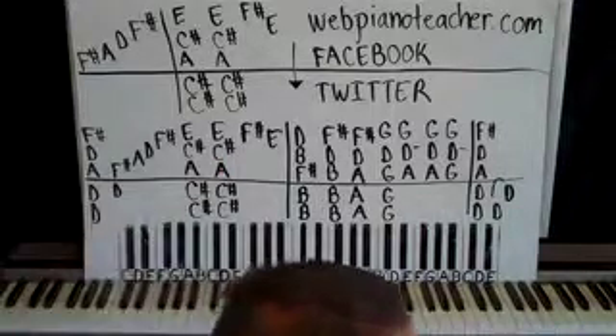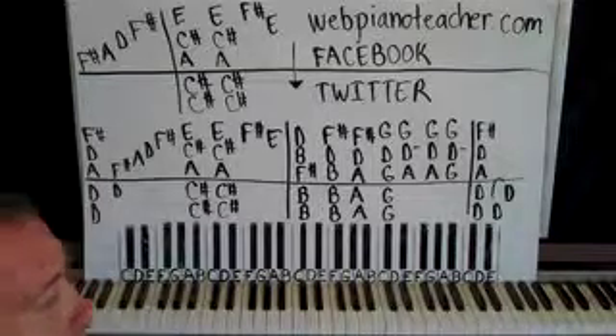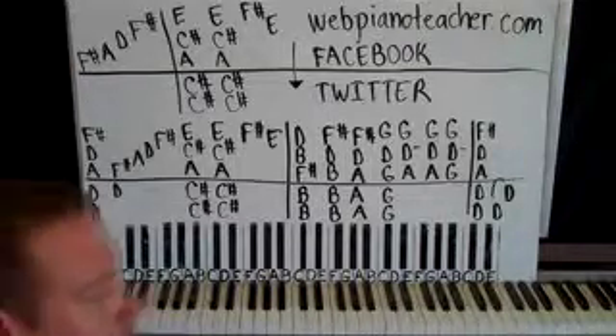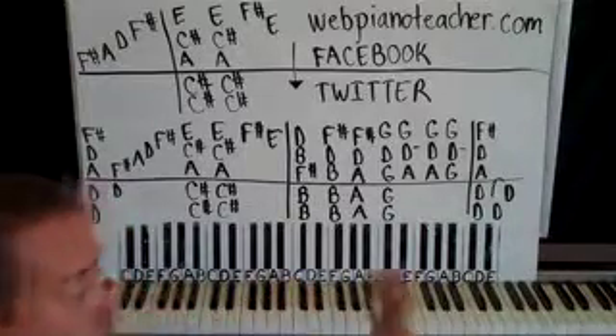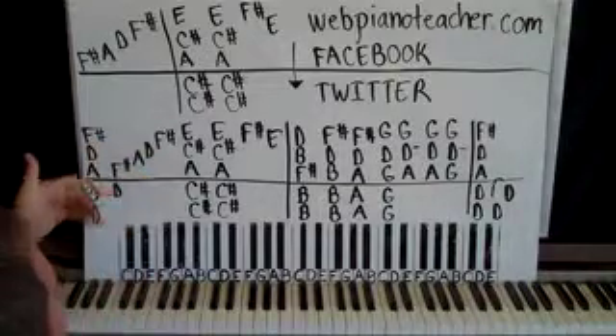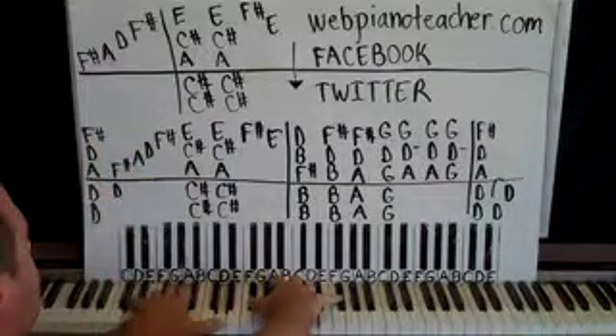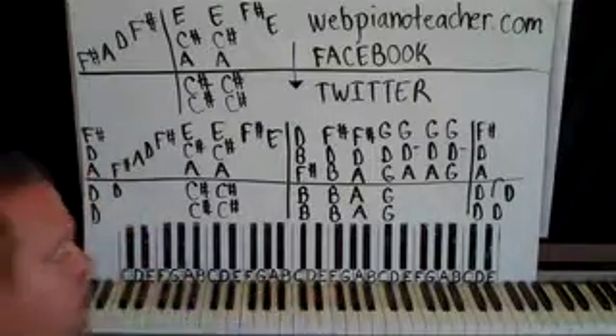It's called "Something Old, Something New" from a movie called Melanie that came out in 1982. I've never seen the movie, but this is what the person wanted, so this is what I'm doing. And it sounds like this, at least the intro. Again, this is called Something Old, Something New.